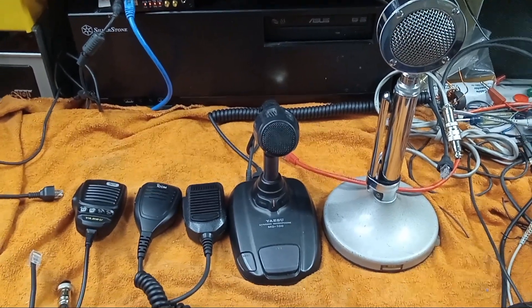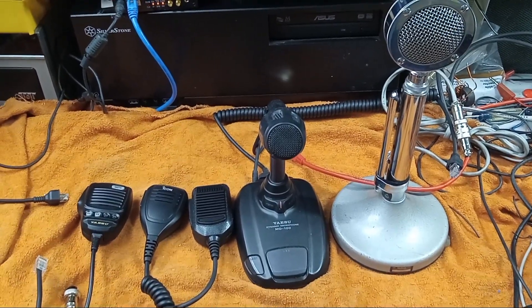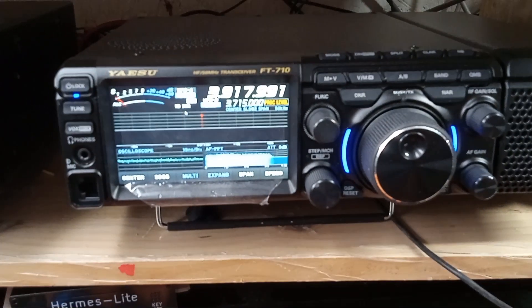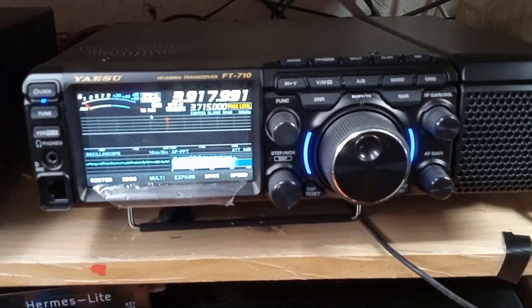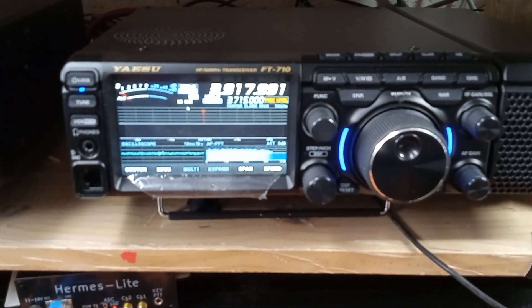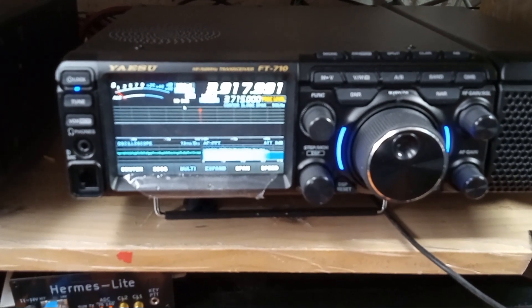We're going to compare five microphones being used on my new Yaesu FT710.